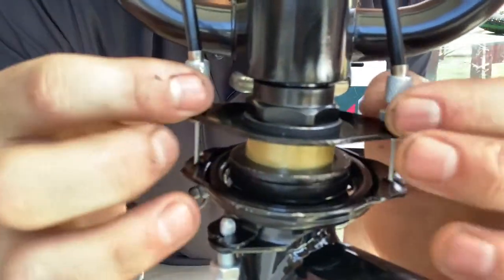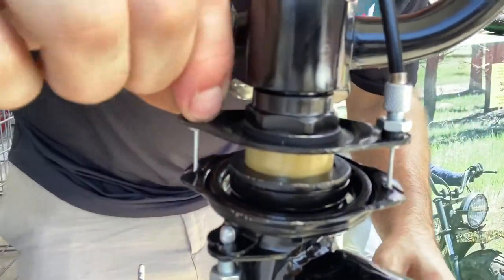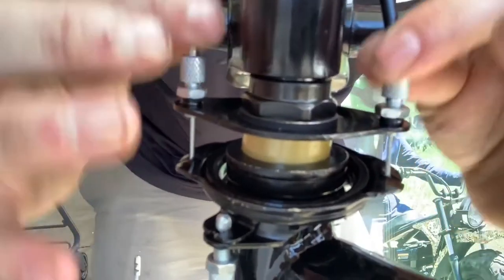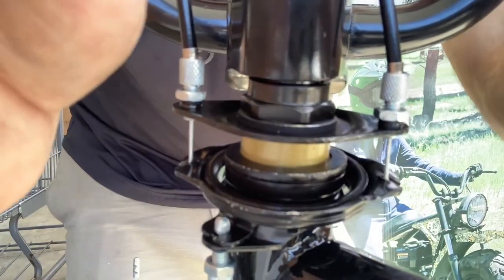Take these down. I like to grab both and give them a twist — it's nice and solid. Check your brake. Good to go.